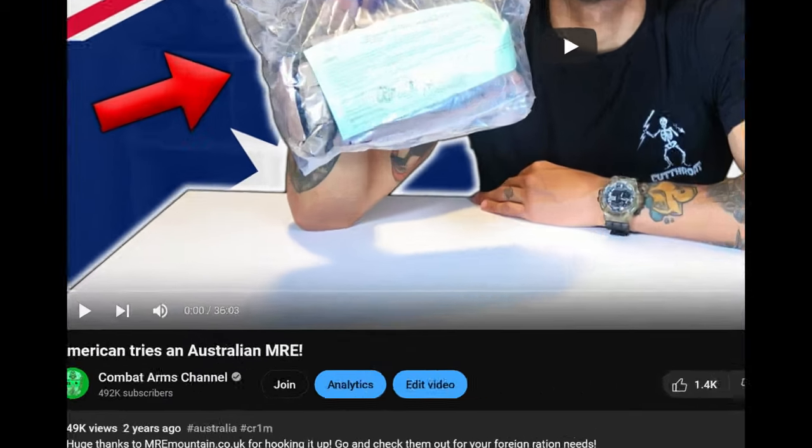All right y'all, welcome back to the Comed Arms channel. So today we are doing a ration review. We haven't done one of these in a while — maybe like a year and a half ago or something. I do have a couple of rations I'm going to be doing some reviews for, and today we have a Latvian ration.